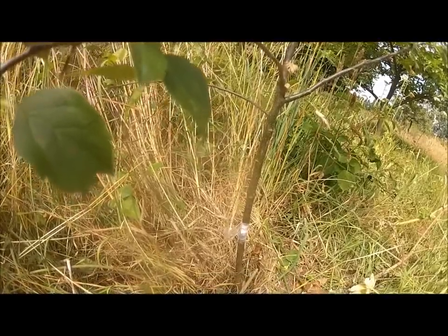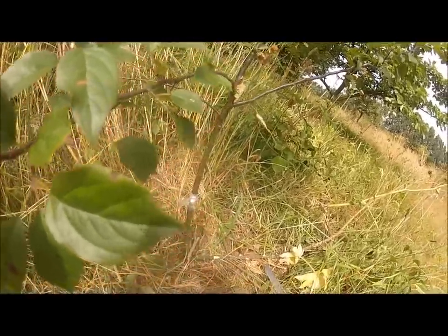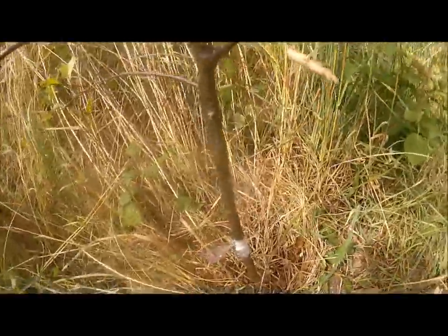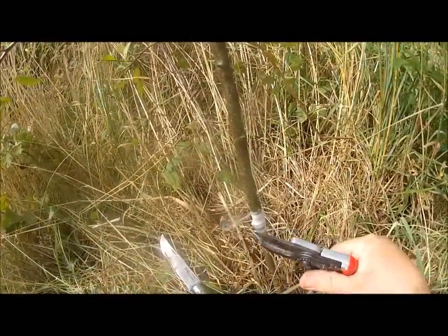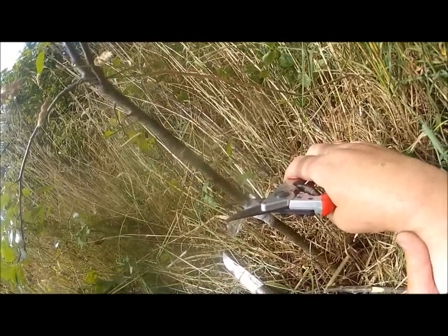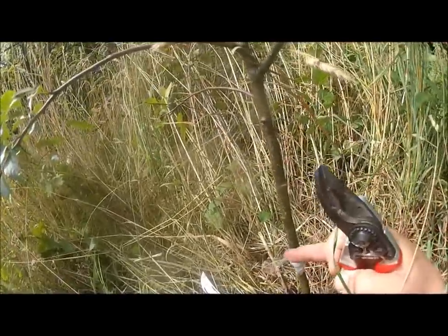I would tend to leave the tie on until September, then take it off. If it's taken — and you hope it will have taken — then what you'll do in the spring, assuming it has united, is make a cut just above it. A little bit higher rather than a little bit lower is better. Cut that out and then this should grow away.